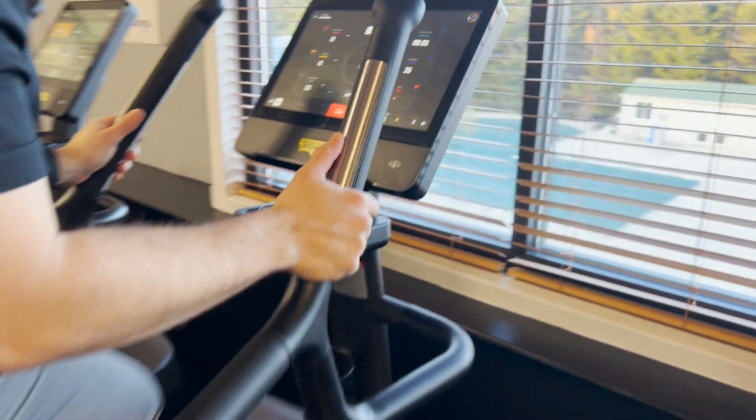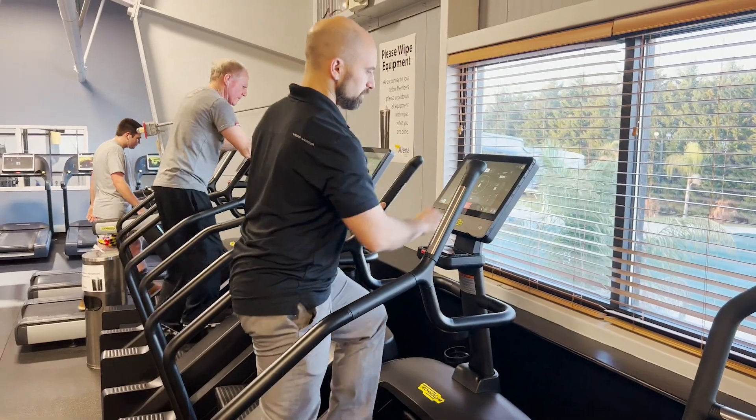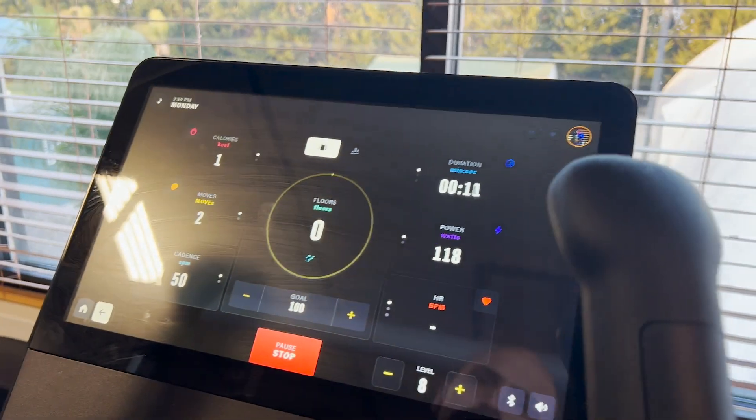The step mill will start to turn by itself and now I can increase the speed that I want to move at using the dial here in the lower right hand corner.